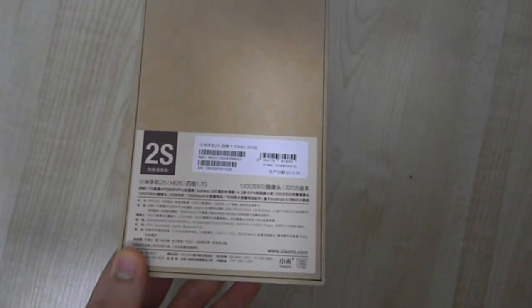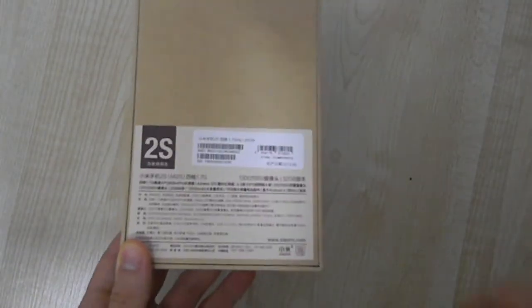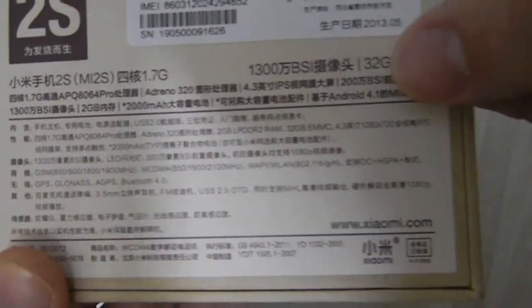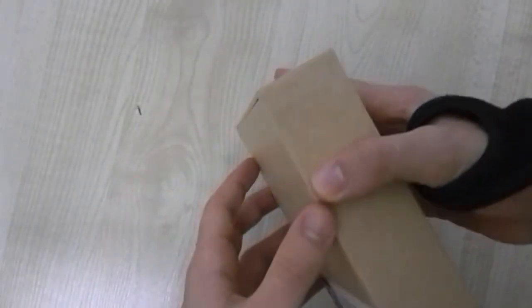The chipset is a Snapdragon 600 with an Adreno 320 GPU, and it comes with Jelly Bean. It can record video at 1080p at 30 frames per second and 720p at 90 frames per second. It's got HDR — this phone is just amazing. Looking at the back, it says '2s', it's the 32 gigabyte version with a 13 megapixel camera.